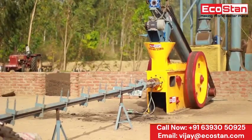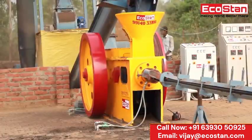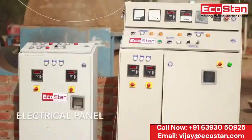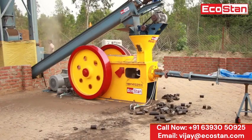Ecostan brings new technology to the briquette machine, with which the user will not need to change the oil of the machine for one year. Furthermore, a fully controlled electrical panel is used to operate the machine, which facilitates the user with a handy experience to smoothen their workflow.